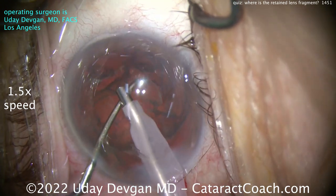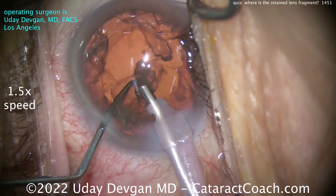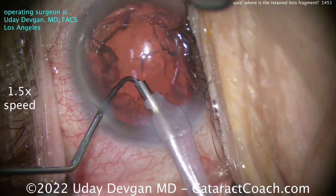Nice and easy — just barely vacuum. I want to be careful, I don't want to go through the piece with the vacuum. There it is, epinuclear shell coming up, good flow here at 40 cc's a minute. Is that the piece hiding there in the sub-incisional space? No, I got it out.